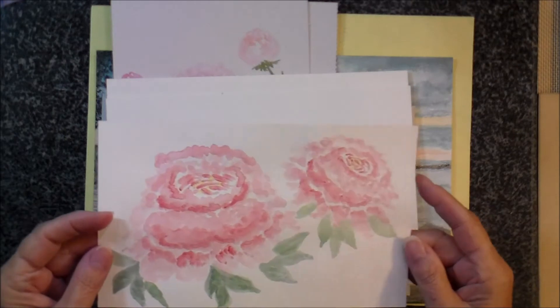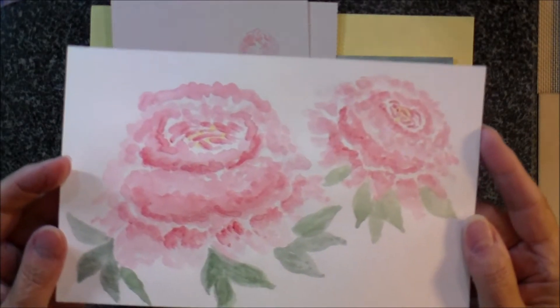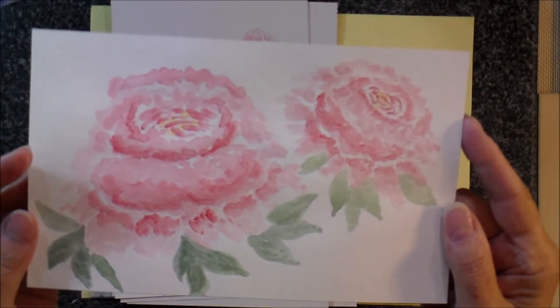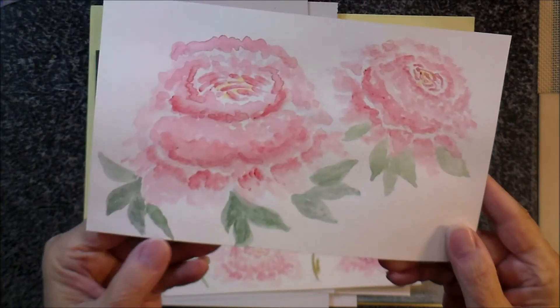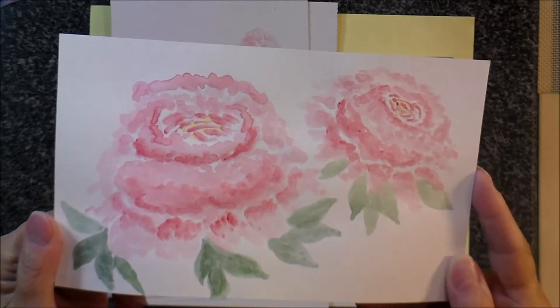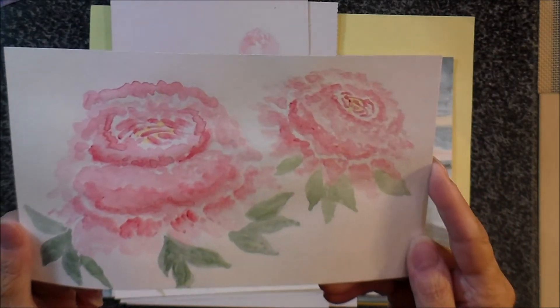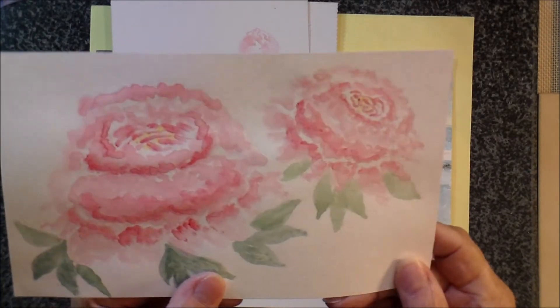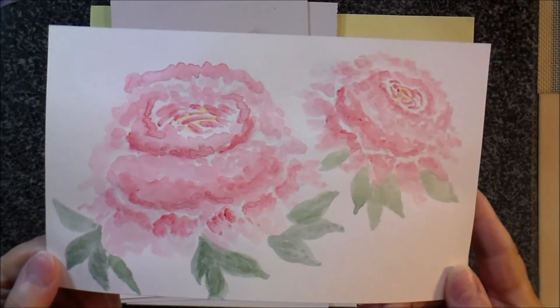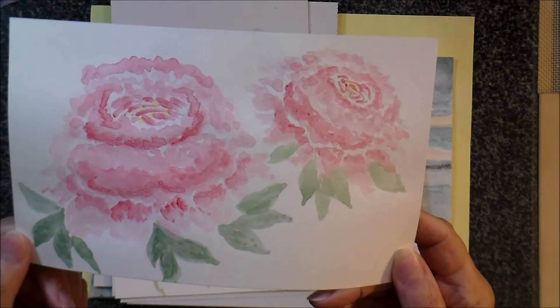And then she showed how to make peonies. I was really very happy with these peonies when I did them. I was just pretty tickled because they did actually resemble hers. And so I was happy with how those turned out.